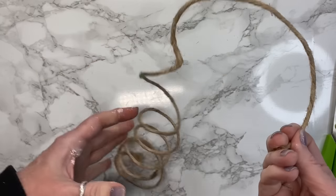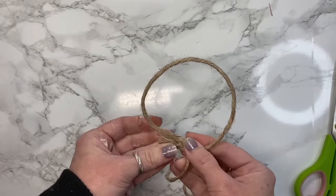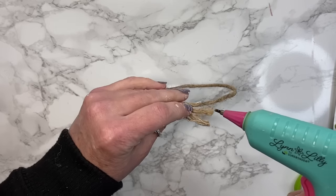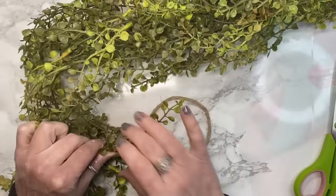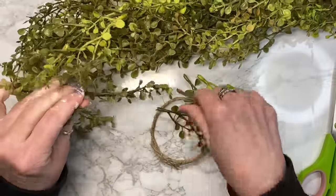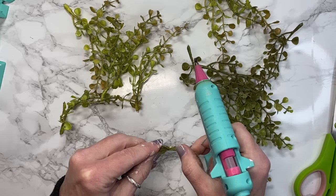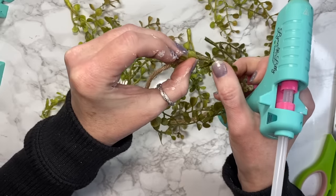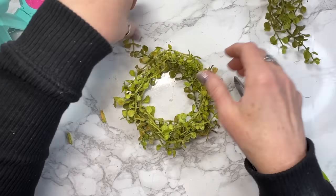Now we have this wire jute that I got from the Dollar Tree. I'm going to cut a piece to create a circle, then wrap it around and put some glue on it so it doesn't come apart. Once that's glued down, I'm going to take some baby's breath swag and pull off some multi-dimensional colors — some light, some dark — and we're going to create a little wreath. Super simple — we just glue all of these little pieces down onto our jute and layer them until we're happy with the way that our little wreath looks.